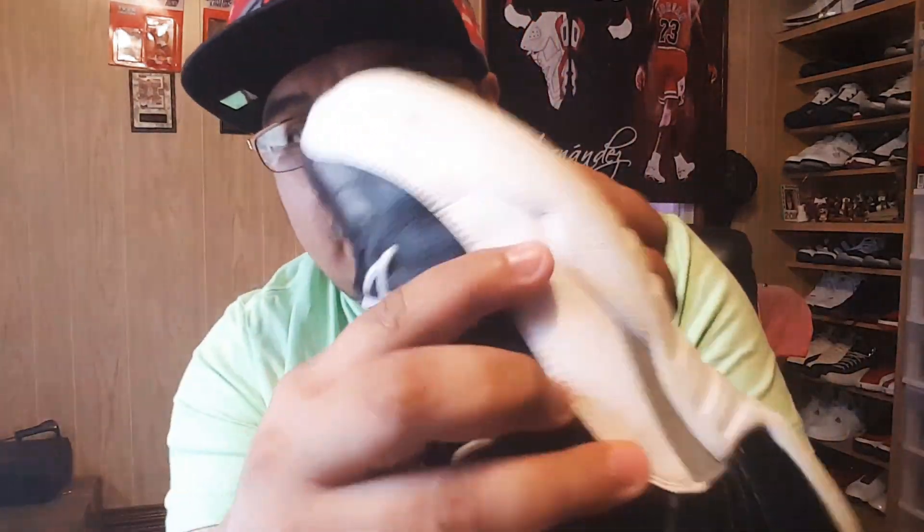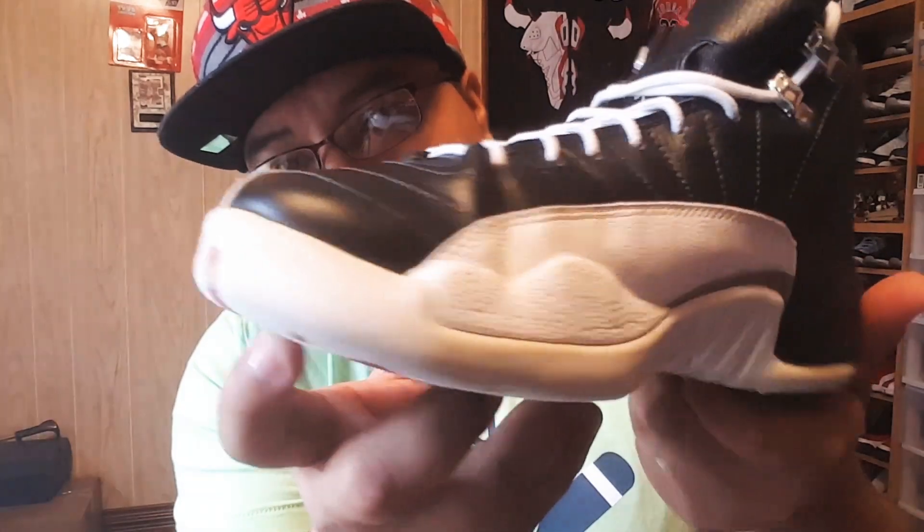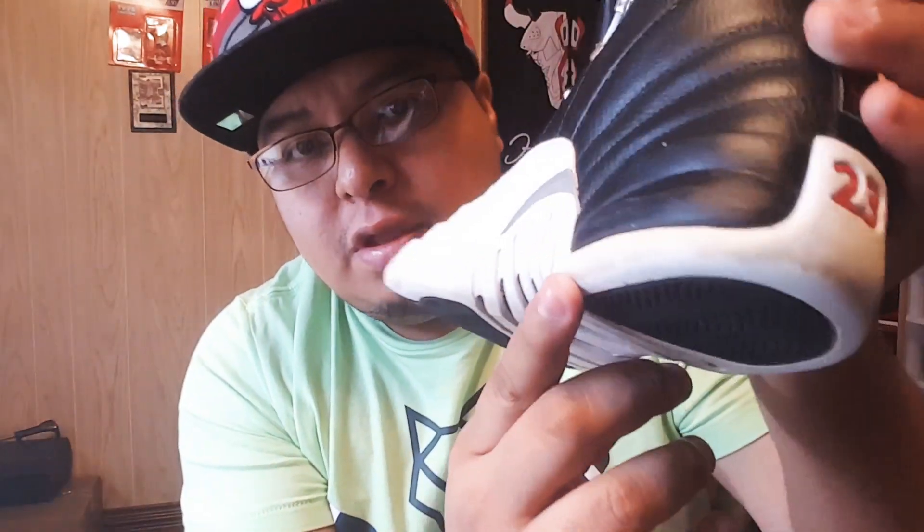Me han estado pidiendo cómo blanquear las suelas. Aquí tengo este Jordan 12 y como vemos, no sé si se alcanza a mirar, la suela está amarilla. Si se dan cuenta, ya está manchada, y pues el video de hoy va a ser para eso. Vamos a blanquear la suela.